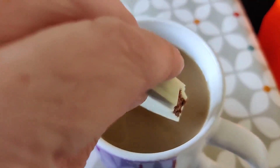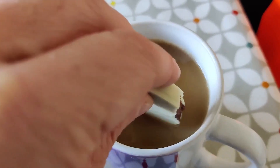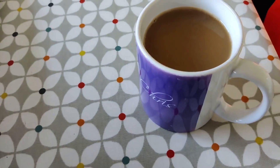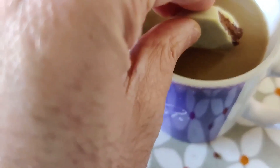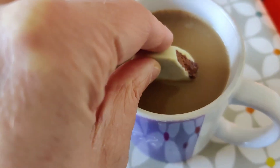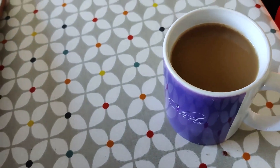Oh, it's the Belgian biscuit being dunked. It's dropping in the biscuit in the coffee. It needs more, more dunk. Oh, that was yummy.